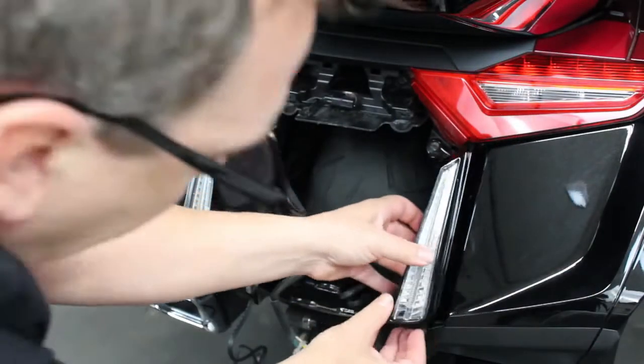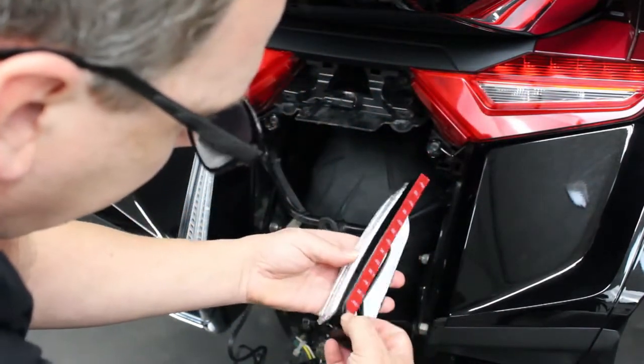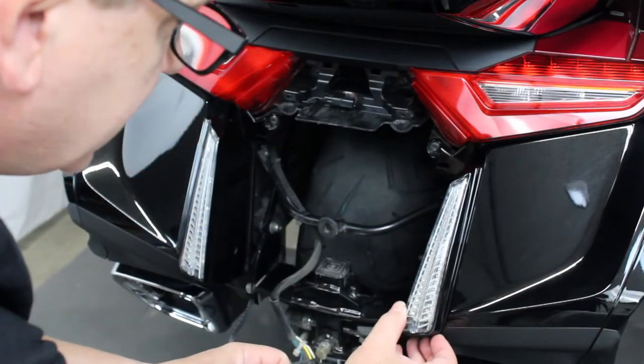We'll do the same on the other side. Again, you want to line up the notch — it's right there with that notch — and stick it on. We'll get that put on there and I'll show you what the next steps are.